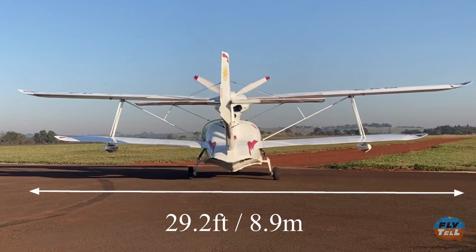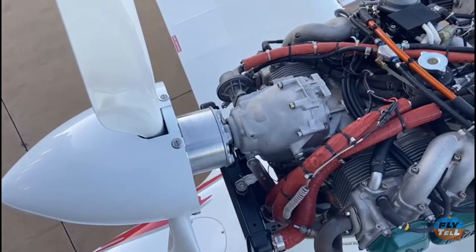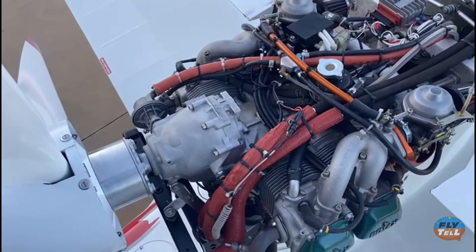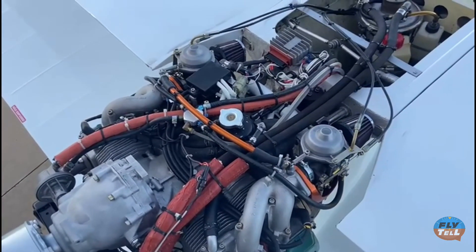Its wingspan is 29.2 feet, 8.9 meters, and it's 19.6 feet, 5.98 meters long. As the name of the airplane suggests, the engine, a Rotax 912S, produces 100 horsepower. It's mounted on top of the upper wing, facing aft.